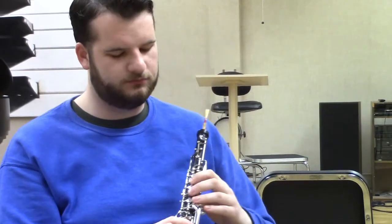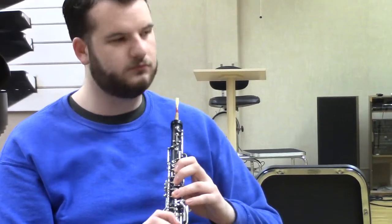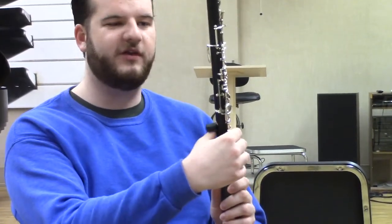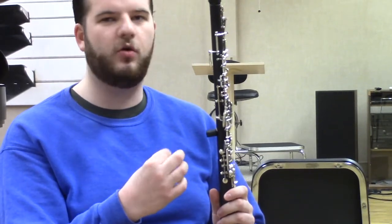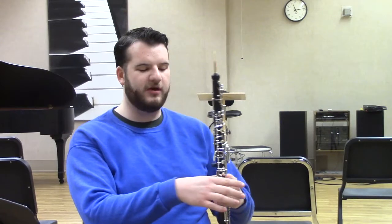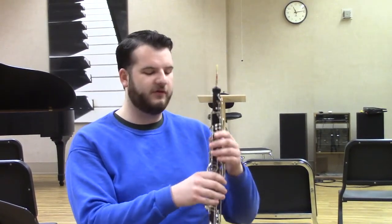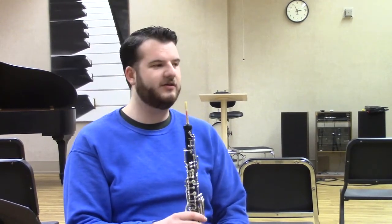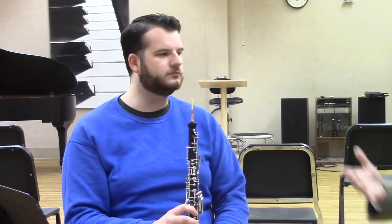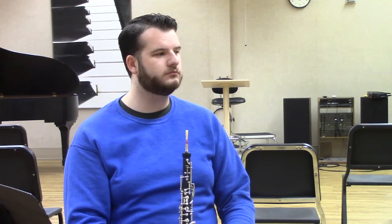Is a neck strap necessary with the oboe? Many players prefer neck straps because they take a lot of strain off the right thumb. Tension in the thumb can slow down finger movement on the top part of the hand, including the first finger. I generally prefer using a neck strap for both oboe and clarinet, though it's personal preference. I especially recommend it for younger or smaller players — it stabilizes the instrument and keeps hands relaxed, which helps with speed and facility.